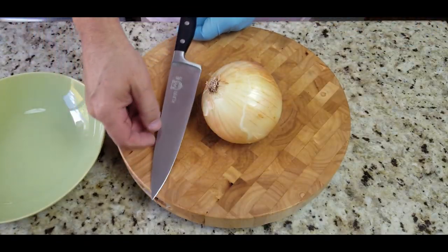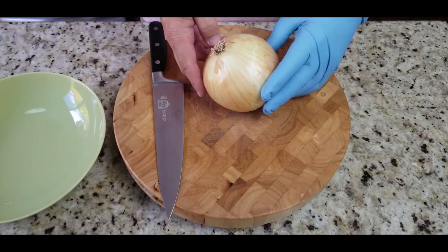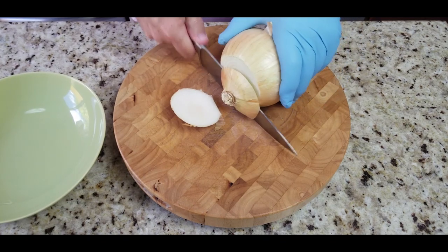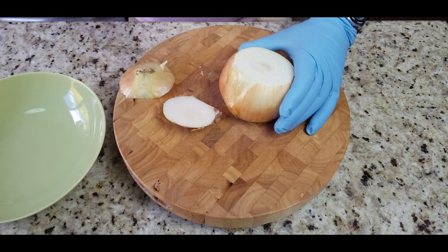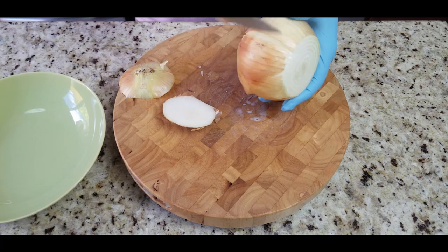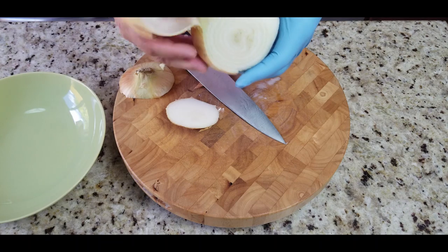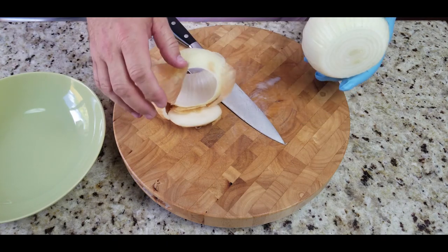Alright, here we go. Kuma knife, ready to rock and roll — link in the description below if you're interested, it's an awesome knife. We take a big yellow onion and we are going to cut off the tips, take off that outer shell, give it a little whack there, and give it a little slice — not too deep, just enough to get that outer shell off. And then we're going to cut this bad boy in half.